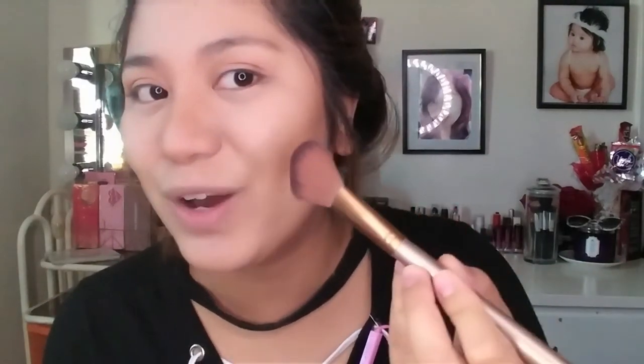Next is blush. I mentioned before that this blush is super pigmented for just a dollar fifty — it's amazing. But don't overdo it because it gets patchy. Start with a tiny amount and build up; don't load the brush because it's so pigmented you'll end up looking like you got slapped!